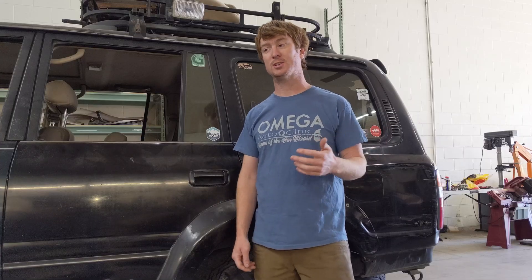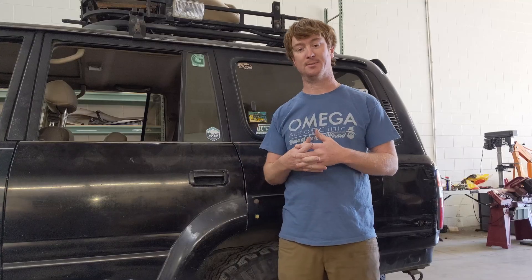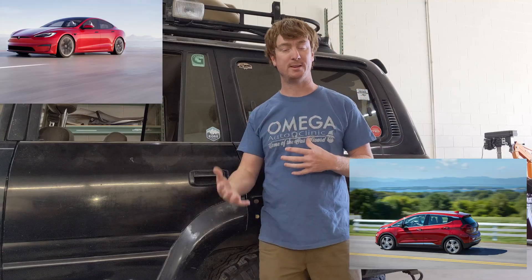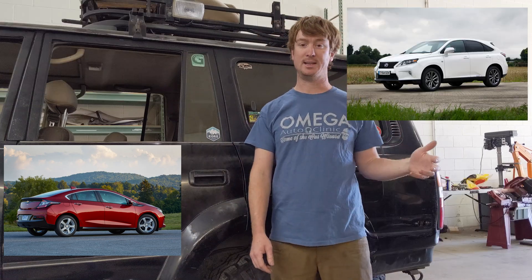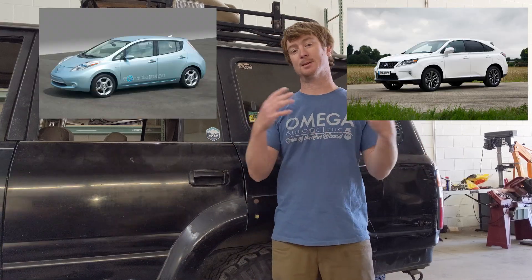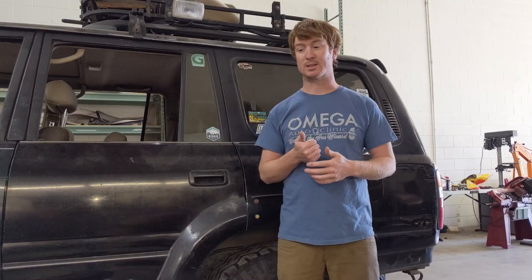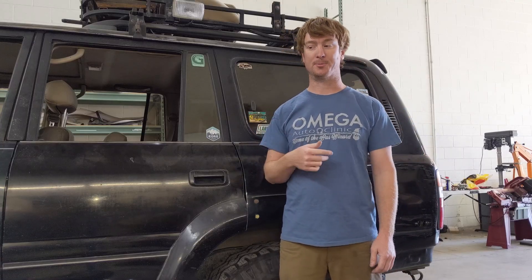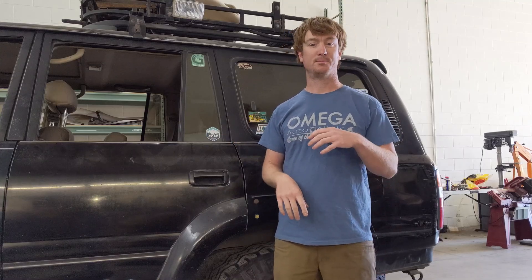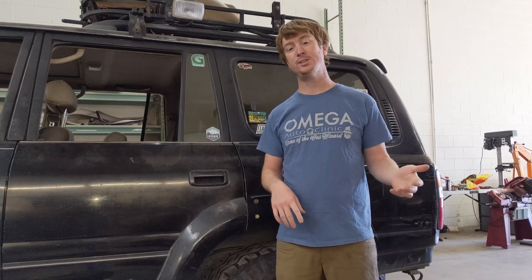I was looking around on the internet finding out the different things you could do, and one thing people have been doing is buying production EVs — like Teslas, Chevy Bolts, Volts, Lexus hybrids, or Nissan Leafs — and taking the components out of those and putting them into their custom-built car. I thought that was really cool because you're getting modern technology: no brushed motors, brushless permanent magnet AC motors, really high-tech stuff with inverters that can do regen.